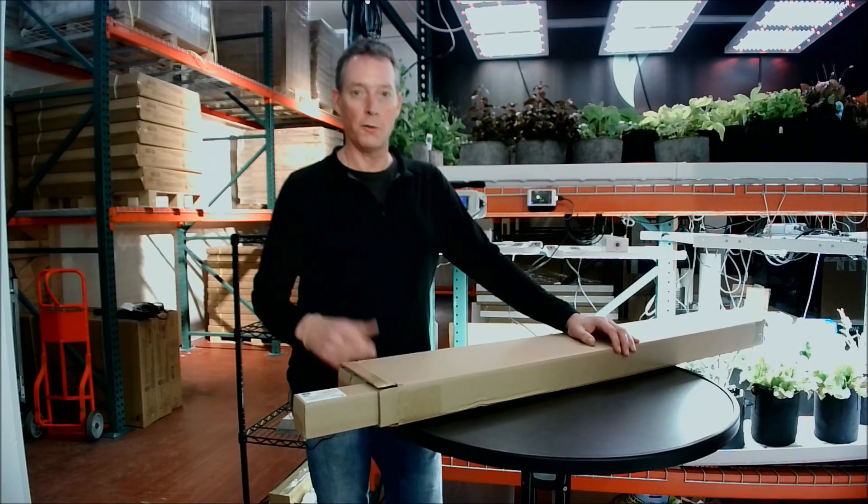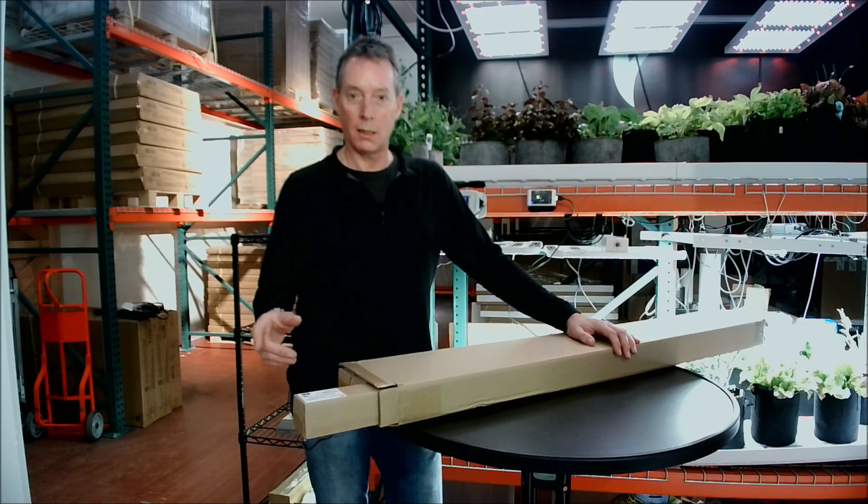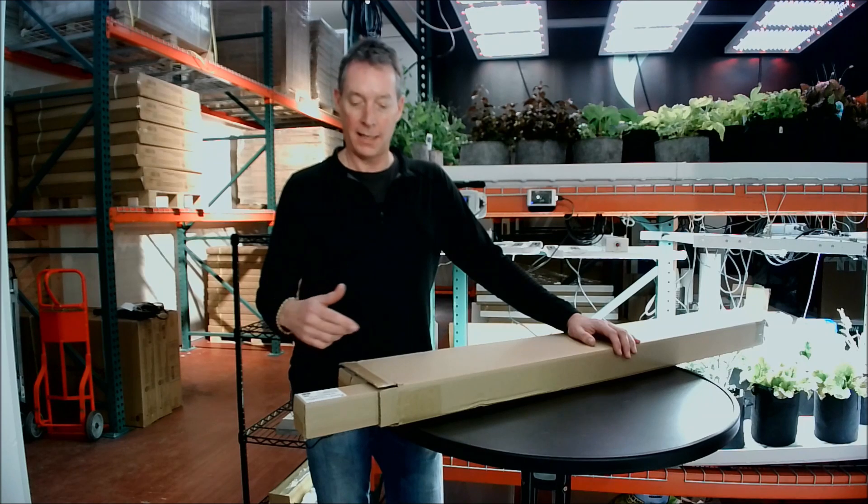Today I'm here to introduce one of our newest products. This is the FGI FlexiClone system, which is a four-foot-long clone light sold in pairs, and they can be daisy chained up to 20 lights in a single series.